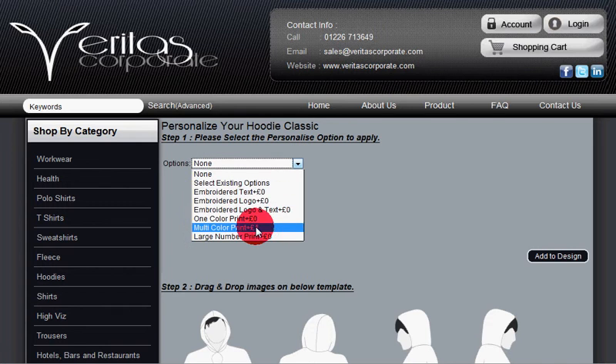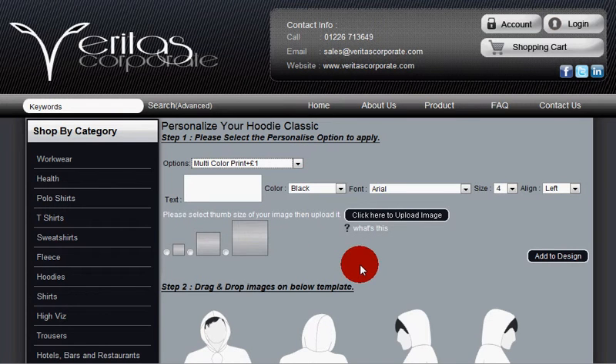First things first, choose multicolour print, choose the size of the thumbnail you want to upload the image into, then click here to upload image.